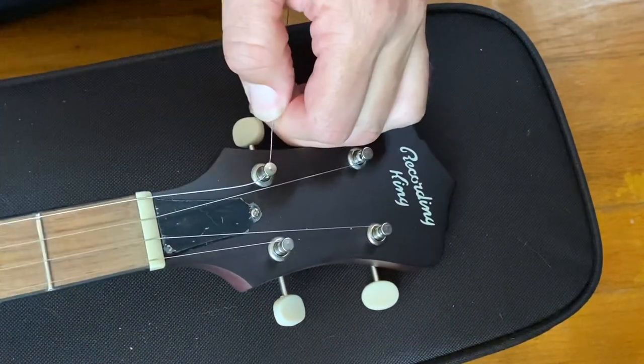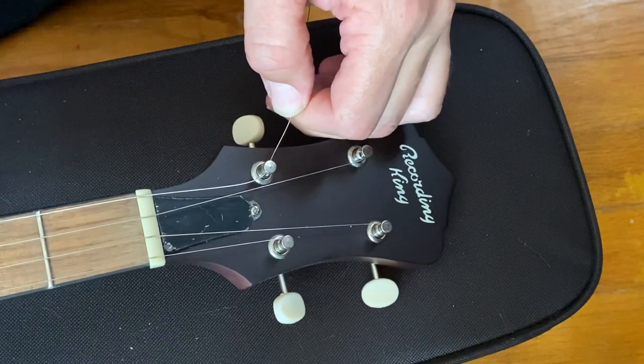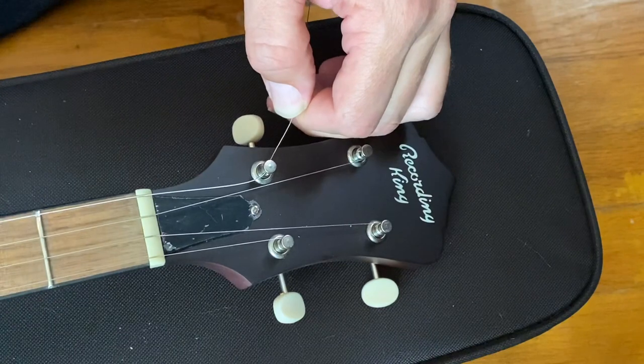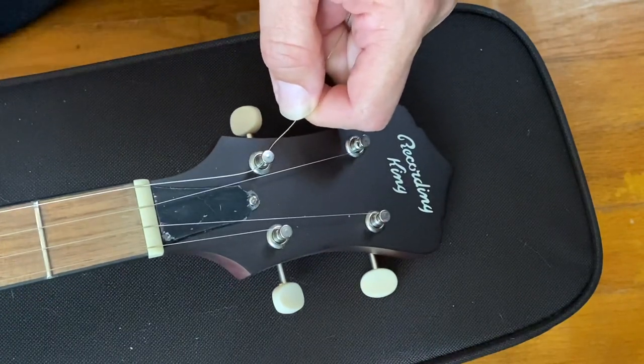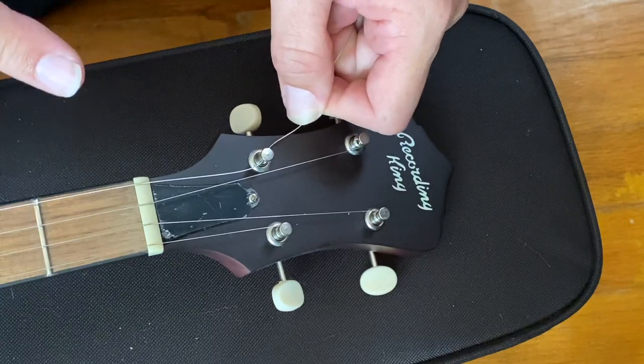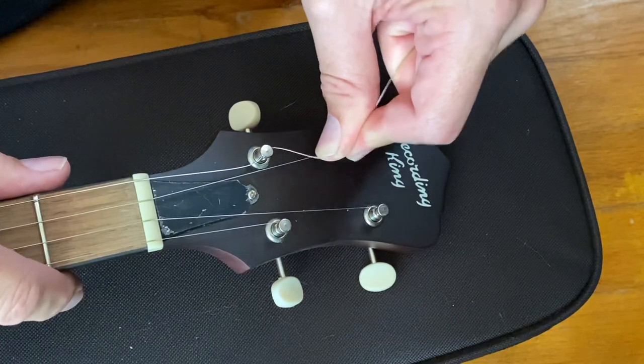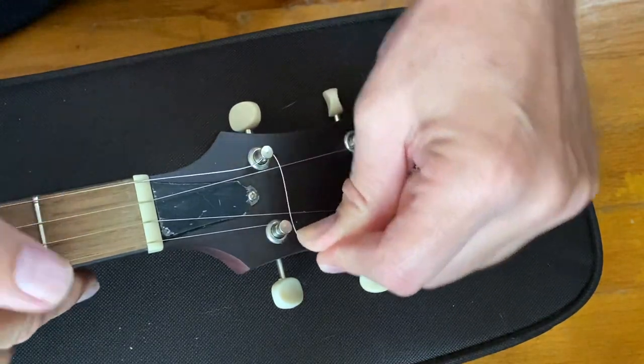I've pulled out pretty much all of the slack. It's still fairly sloppy, but you don't want to pull it to tension — you want it tight enough so it doesn't come off the hook at the tailpiece. And then we're going to go around backwards.